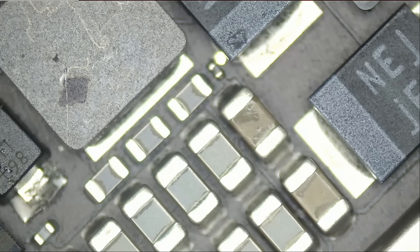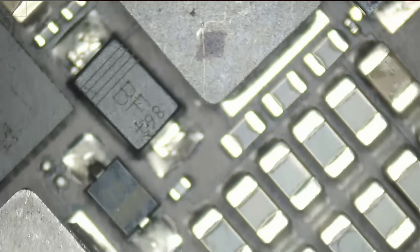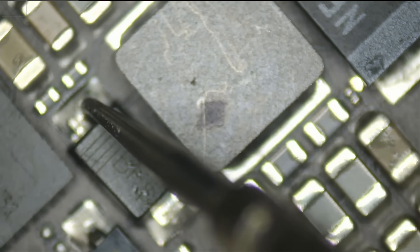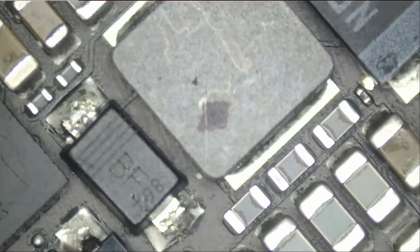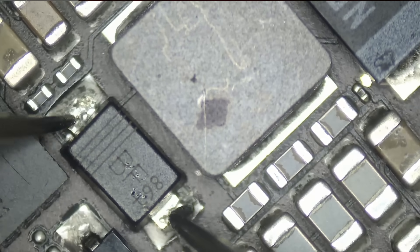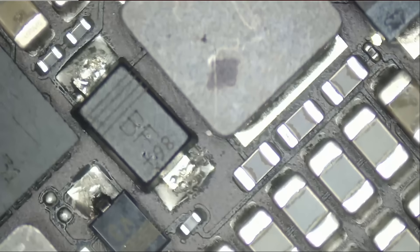Disconnect the power cable, disconnect the battery. We're going to measure in diode mode and see if we have a short. And we do — we have a short at the diode here. If we measure in diode mode and flip the probes, we do have a short.